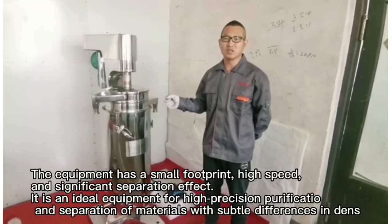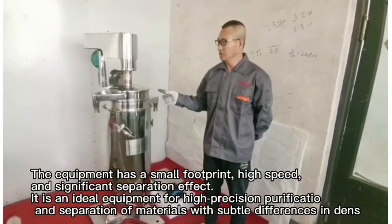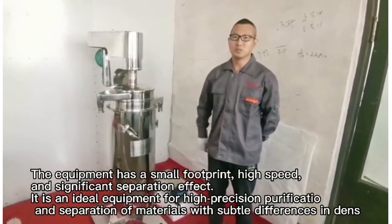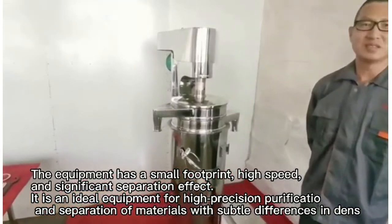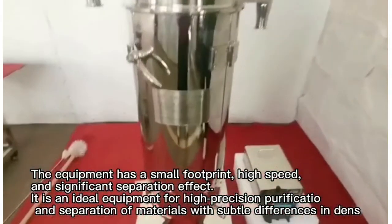The equipment has a small footprint, high speed, and significant separation. In fact, it is an ideal equipment for high-precision purification and separation of materials with subtle differences in density.